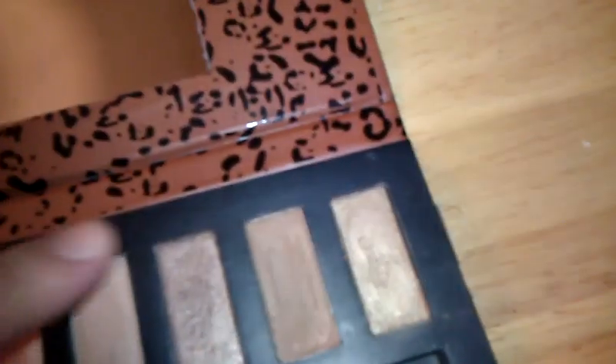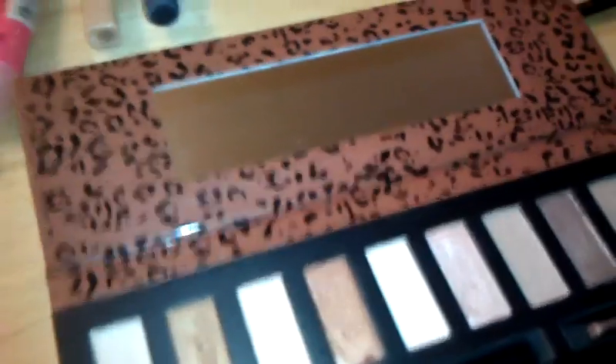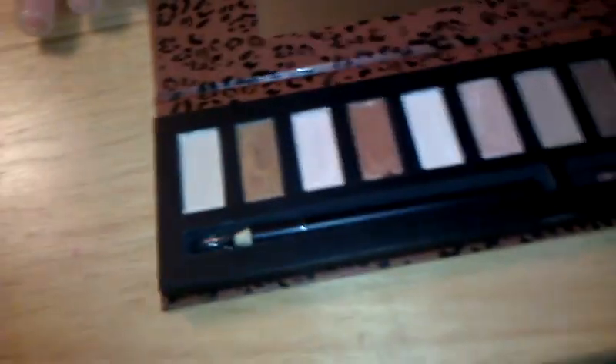I'm going to show you the swatches. A lot of these lighter colors aren't that impressive — the darker ones are more pigmented, but the lighter colors aren't that great. The eyeliner is very black — the Profusion eyeliners are pretty good. The first color is barely visible; it's just a really light color, not very pigmented. There's not a lot of color payoff with that one, though I still had shadow stuck on my finger even after using a wipe.